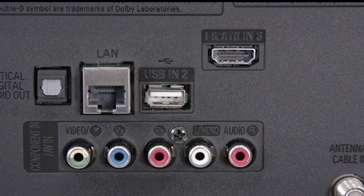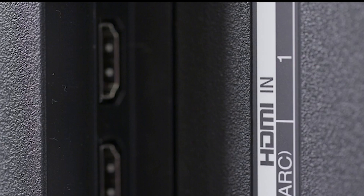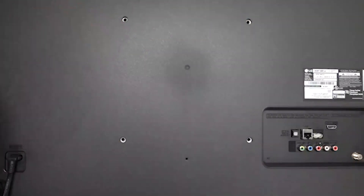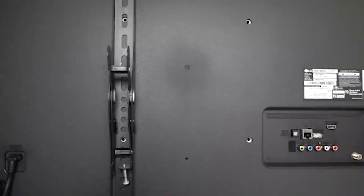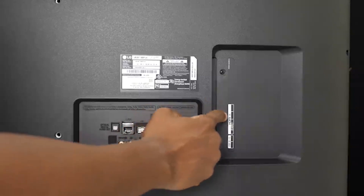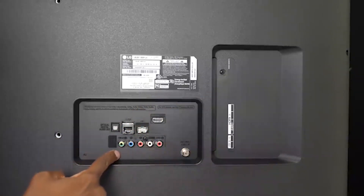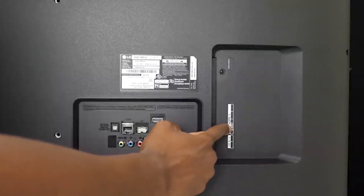The UM7300 PUA is outfitted with three HDMI ports, two USB ports, a coaxial connector for hooking up an antenna, and combination component and composite video inputs. There's a LAN port for connecting to your home network via Ethernet, but the TV also has 802.11ac Wi-Fi built in. The inputs are divided between a left-facing side panel, which has two HDMI ports and one USB, and a rear-facing panel for the remainder of the ports. For those using a soundbar, the second HDMI port also supports audio return channel, sometimes called HDMI ARC, letting you use a single HDMI connection for all of the audio.